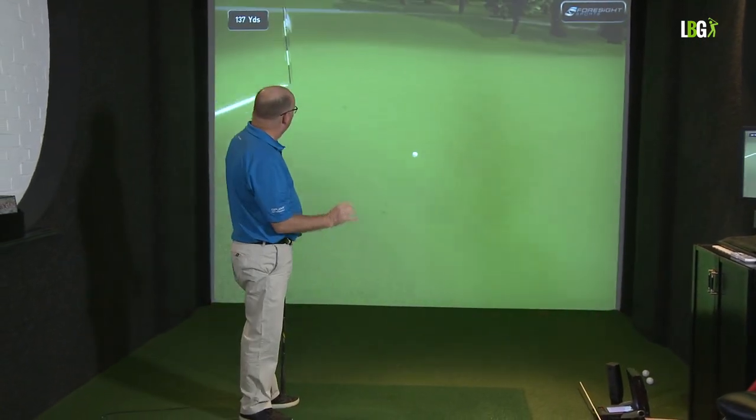I caught that a little bit more strongly, worked the ball up, and now you see I've gone from 120 yards up the hill to over 140.